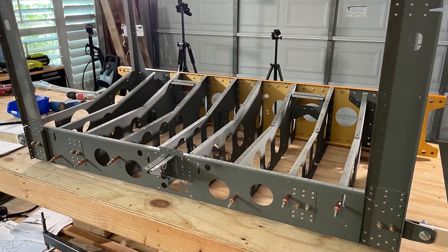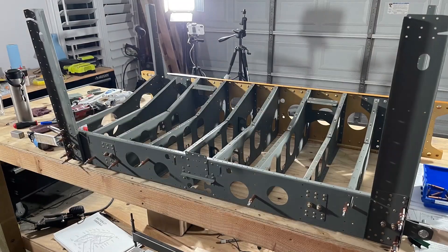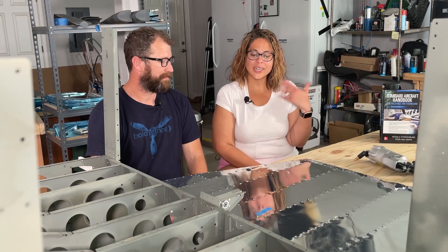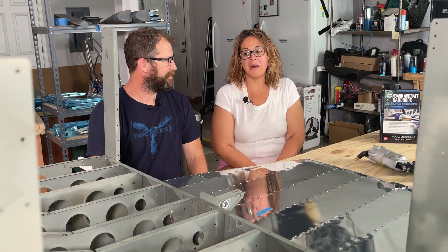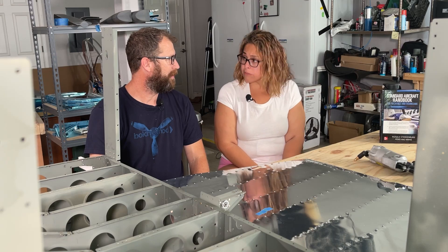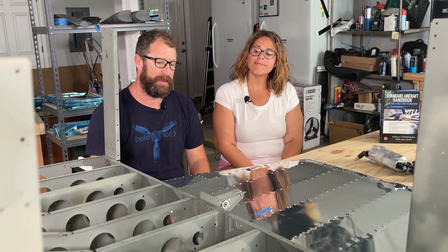Behold the power of rivets. Now that we've started building, I've become very aware of how imperfect our certified airplanes are when you look at the rivets on our Sundowner or Bonanza. And I'm getting into my head because of my perfectionist tendencies — ours is going to be so much better. It's not going to be perfect. We already have a few blemishes and things we could have done differently, but nothing concerning. Paint covers up everything — a little Bondo, a little paint, you can cover up anything. Scratches on aluminum happen, that's why we paint it.